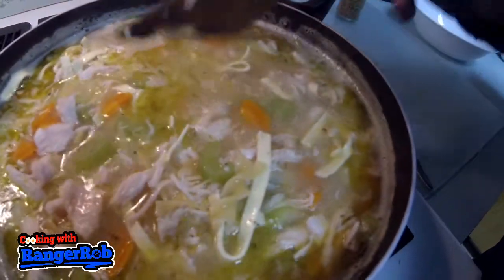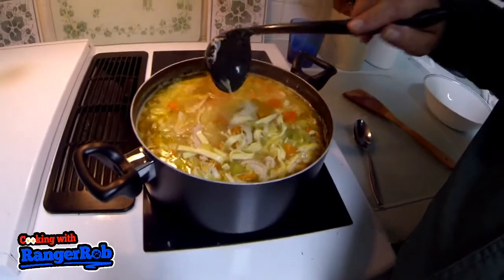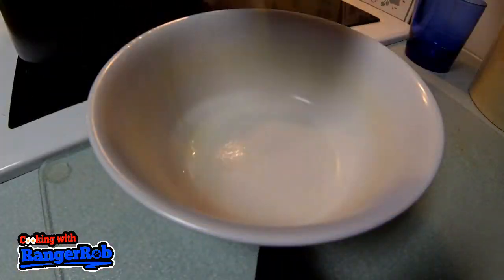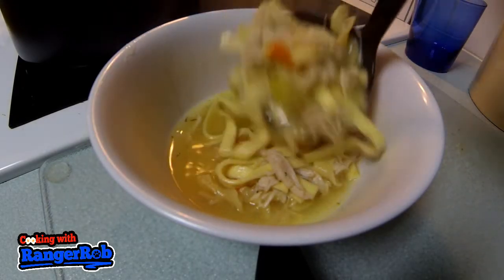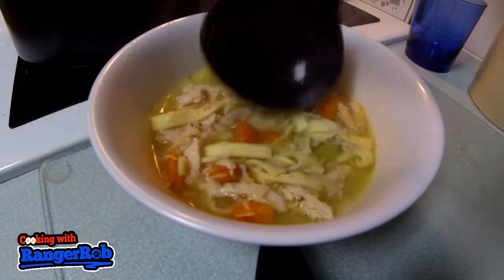There you go — the most hearty chicken noodle soup you can imagine. Look at all the chicken, lots and lots of noodles. This is great for lunches and dinners, it'll fill you up. This is the Ranger Rob hearty homemade chicken noodle soup. The secret is the butter — enjoy everybody! Make sure to like, share, and say hello. Bye now!